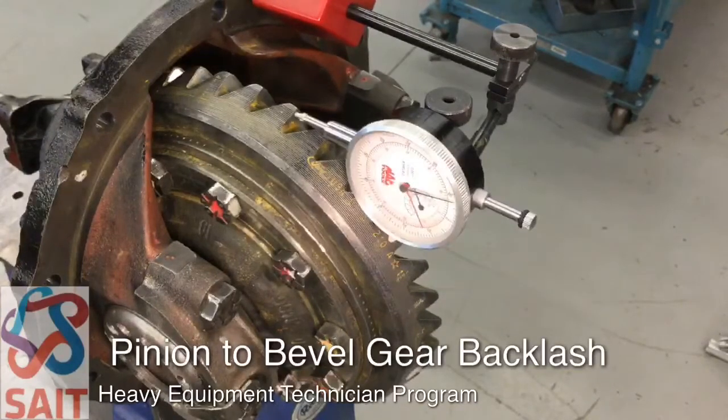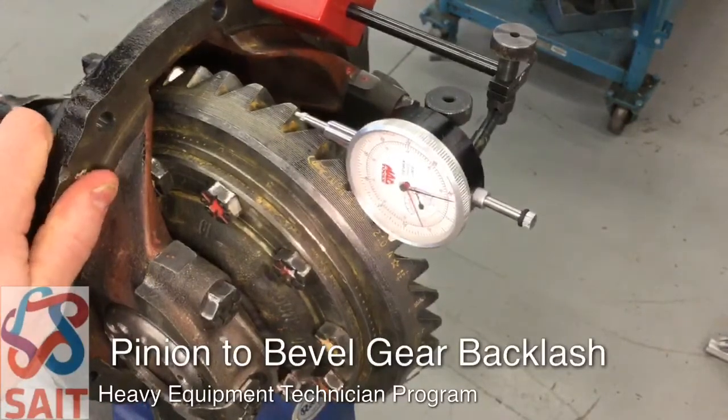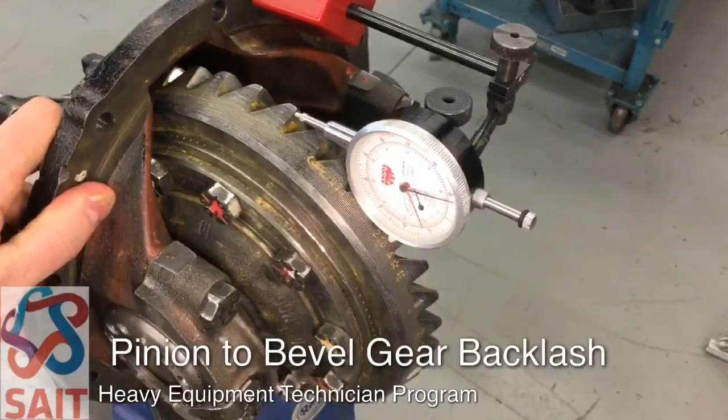We've taken the axle carrier assembly off the rack in the shop and brought it over to our workbench. At this point we're going to take the soft jaws off the vise and mount the axle carrier in the vise. Make sure that it isn't going to fall out as we work on this.